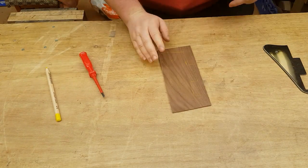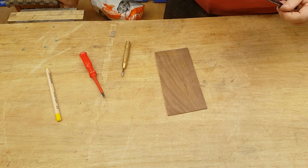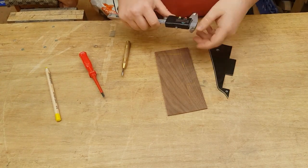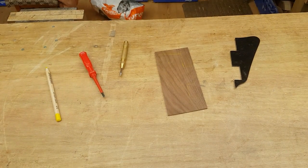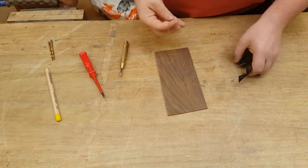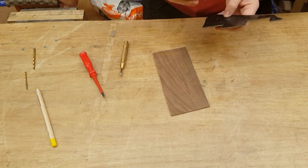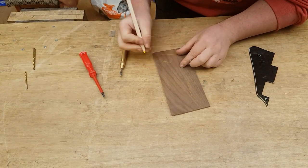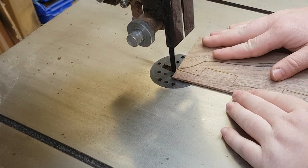I also marked where the screw holes needed to go and I'm using a brass punch just to mark the places properly. Using drill bits of the correct size to check what size the holes need to be — I'm writing on the blank, I think three mil for the upper one and four at the bottom — and then it's over to the bandsaw to cut out.